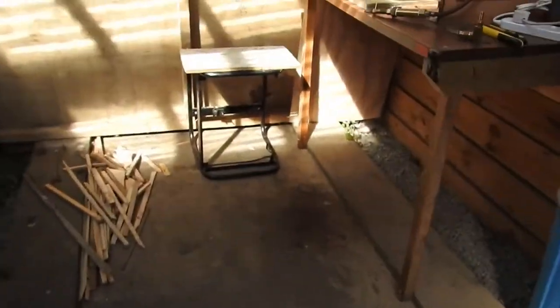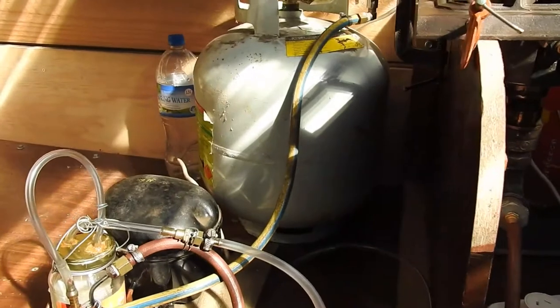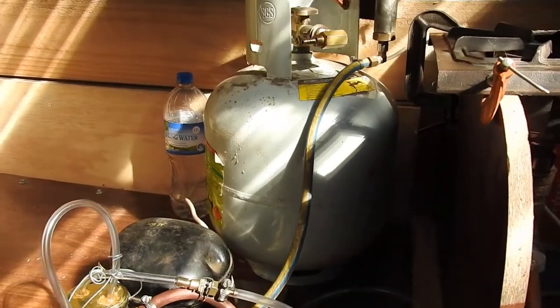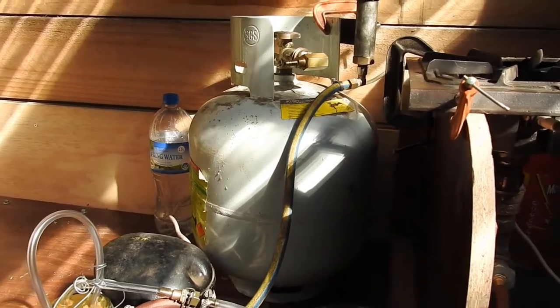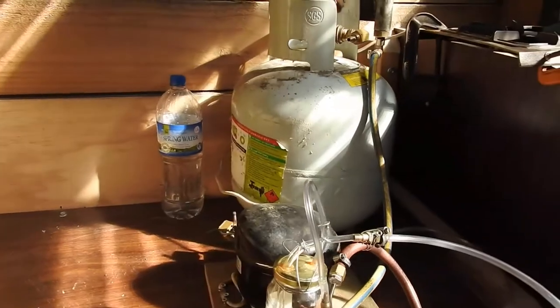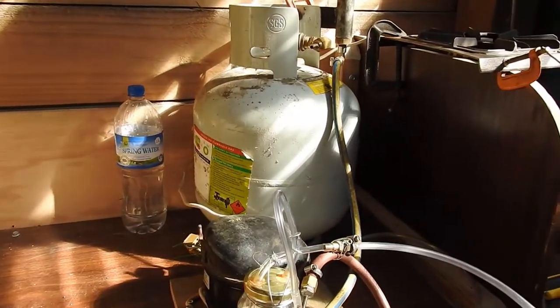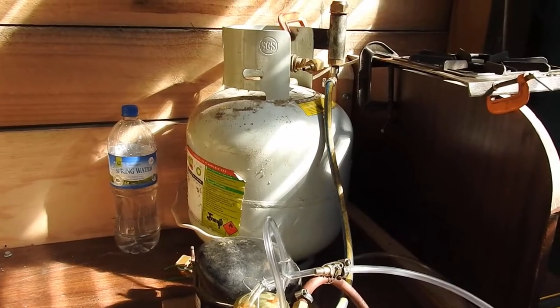One of the downsides is that because wood gas is 50-odd percent nitrogen, half the volume of gas in that tank is going to be non-flammable, inert, useless gas. This is where water injection might come in handy, as it's going to add hydrogen to the mix and make the gas stronger.